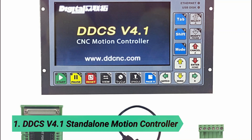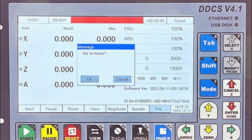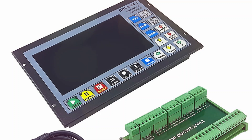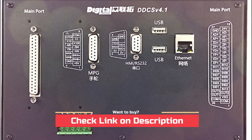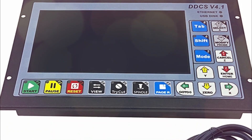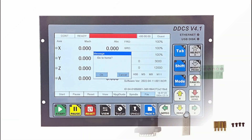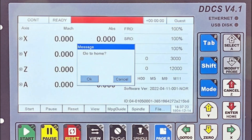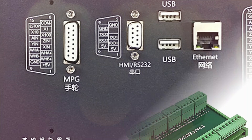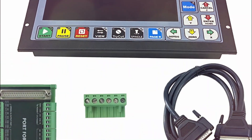At number 1, the DDCS V4.1 Standalone Motion Controller. The DDCS V4.1 is a powerful 3 to 4-axis offline motion controller, an upgrade from previous DDCS versions. It enhances the user experience by addressing limitations in DDCS V3.1, with improved algorithms and increased programming flexibility. Designed with a focus on simplicity and efficiency, this system supports advanced functions such as enhanced simulation and customizable I/O port configuration. The upgraded hardware makes it more stable and powerful, perfectly tailored for diverse customer needs. The system uses an ARM plus FPGA design, offering faster speed and higher resolution for better control of speed and acceleration. Despite its advanced features, the DDCS V4.1 keeps the user interface straightforward, with just 17 keys to control all machine operations.